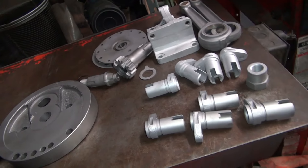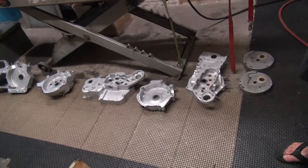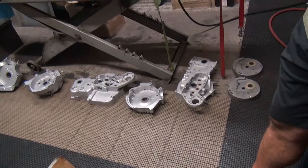We got a little bit of work going. We'll be working on this stuff here the next week or two, trying to get these motors together — three motors actually: 77, 72, and 42. Nice combination.